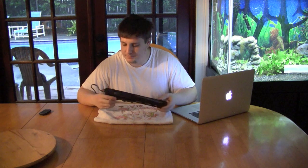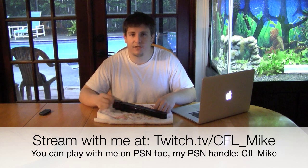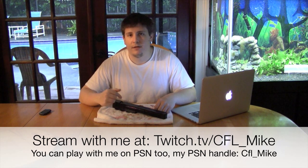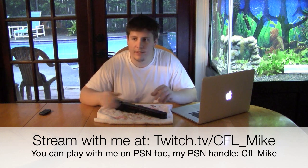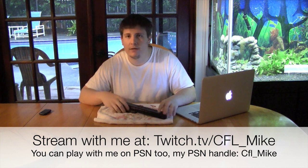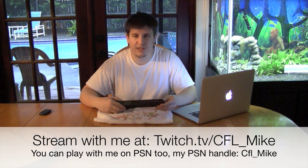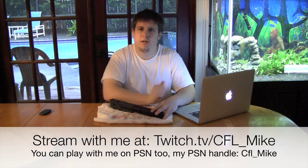Fluval lately has been coming out with all sorts of new stuff. Go ahead and check out my stream when you get a chance — it's at twitch.tv slash CFL underscore Mike. Feel free to ask questions and let me know you're on there. It's been working out okay, just haven't got a whole lot of people on board yet.